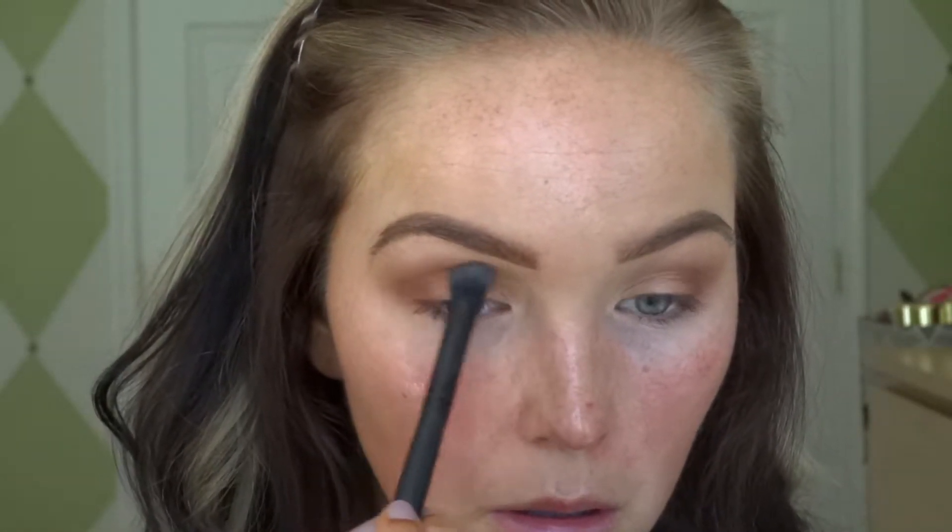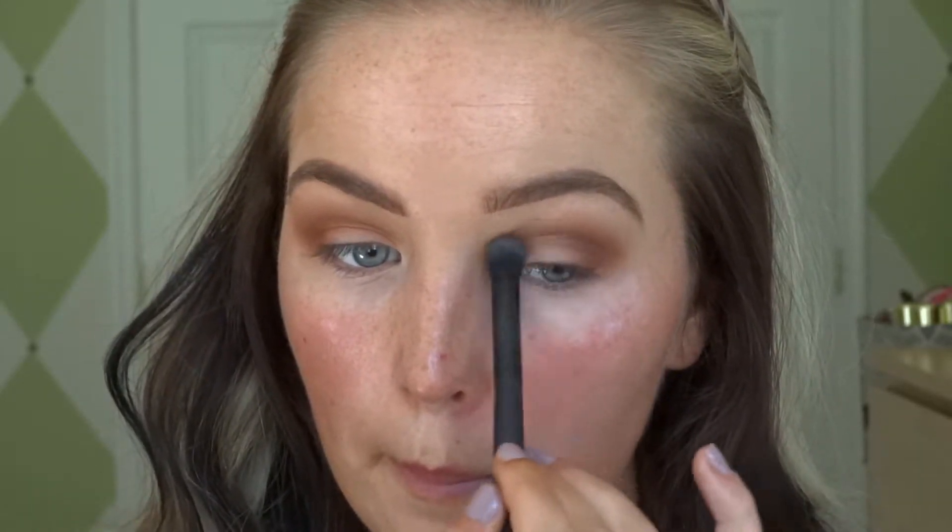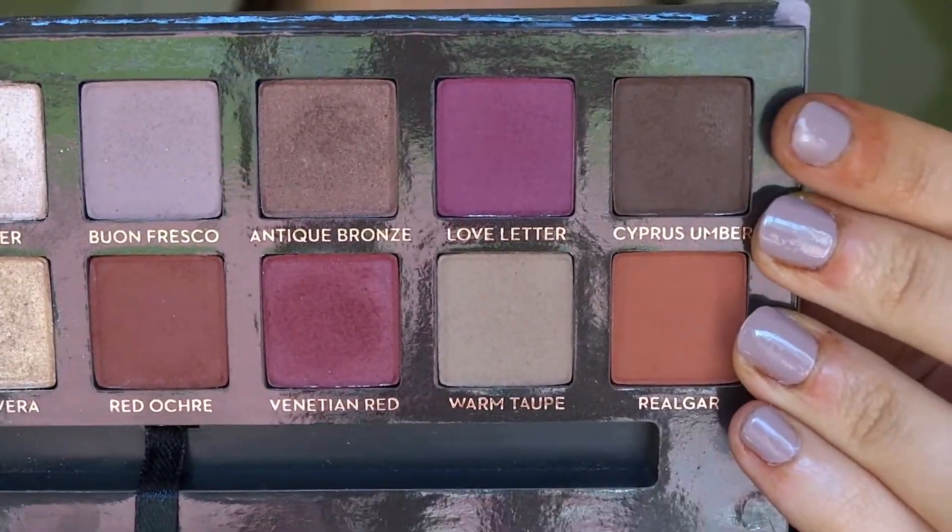Next we're gonna go in with the Realgar color — I think that's how you pronounce it. This is more of your true orange, and this is where we're gonna get those fall-inspired colors. It really made me think of leaves. Go right over top of it and then just blend it out accordingly.